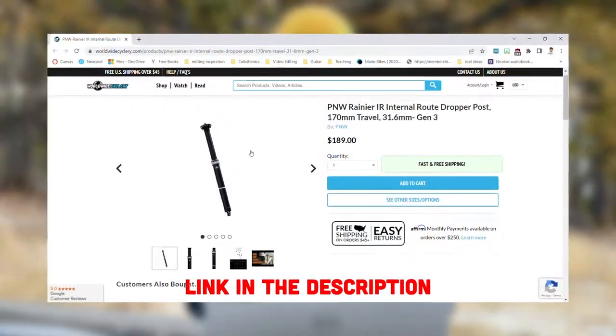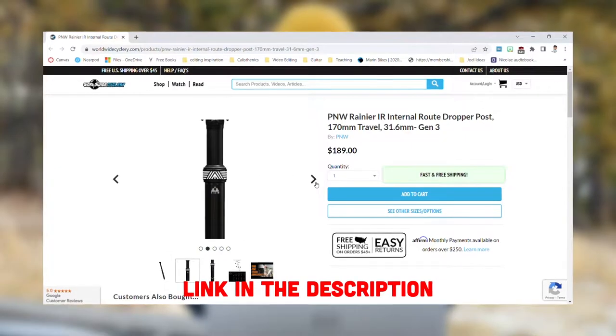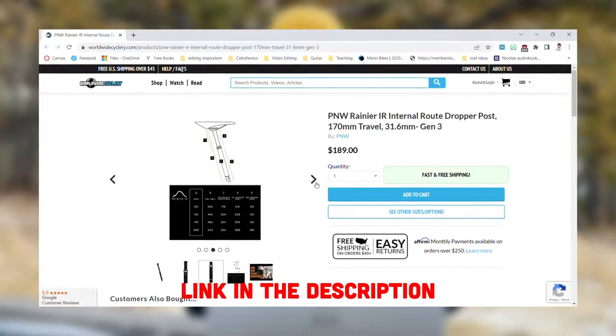The value dropper seat post I'm going to talk about today is the PNW Rainier post. This is a pretty rad post — it's available in a ton of different travel sizes, and the coolest thing about it is that its amount of drop is actually adjustable. Why would you want this? Well, if you plan to use that seat post on multiple bikes, that'll be super helpful. It'll also come in handy if more than one rider is going to be riding that bike — they can just shim the seat post to where they want, and it'll always go up to where they need it for their leg length.